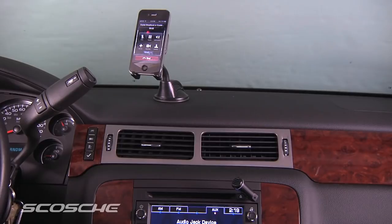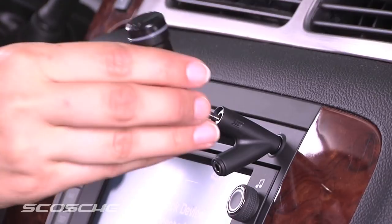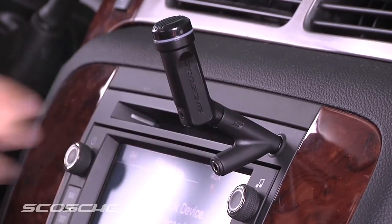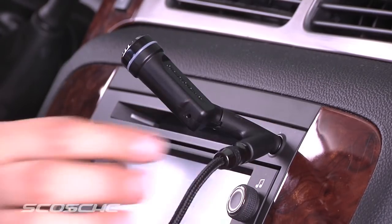When finished, the audio will resume playing. If you prefer to directly connect your music, you can use the included Y-adapter. Simply connect your auxiliary cable and then plug it into your device.